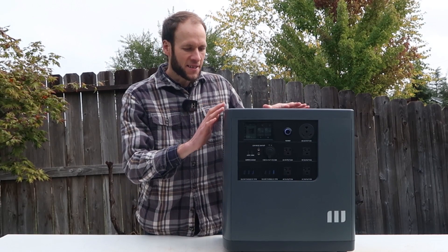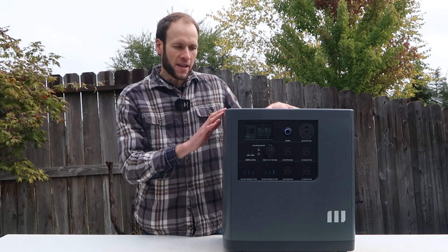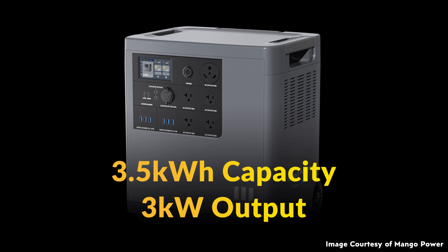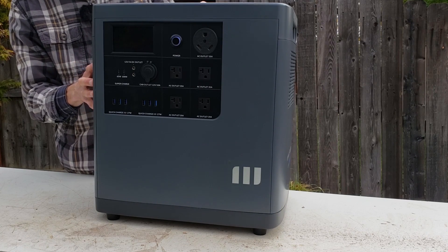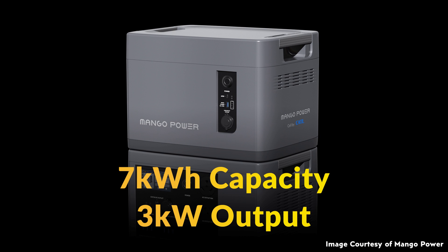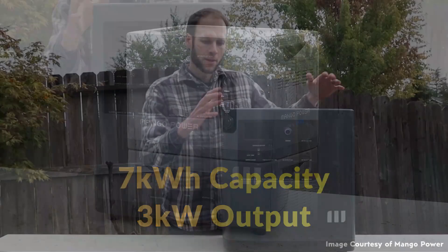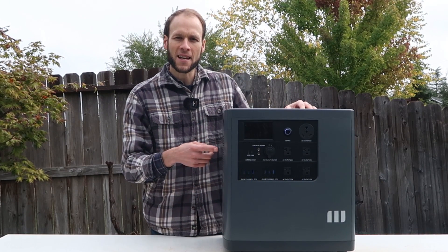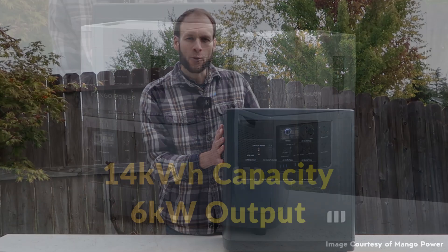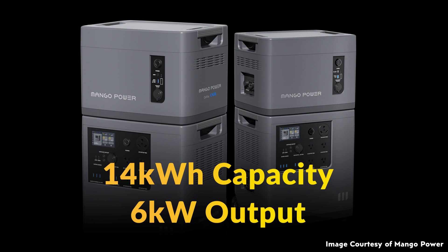Let's talk about the specs and modularity of these units. This single base unit has 3.53 kilowatt hours of energy storage built in and a power output of 3,000 watts — so quite a bit of power. If you want to extend capacity, you can buy a 3.53 kWh extension battery that stacks on top and connects through the port, giving you double the capacity without changing the power rating. If you want higher power output, you can attach two Power E units together through the cable, which not only extends energy storage but also doubles the output power.